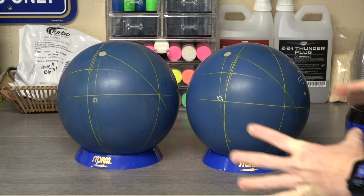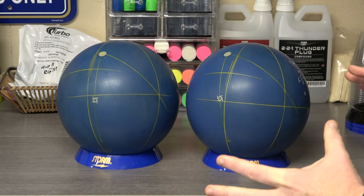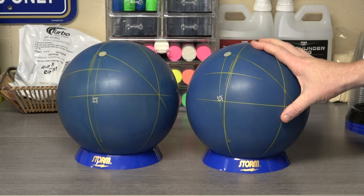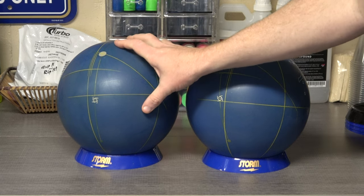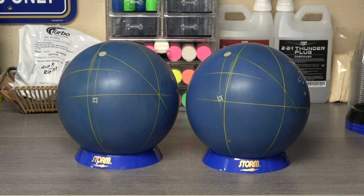Now after that, I've mapped them out for two different positive axis point locations, because we're all different people and we all throw the ball differently. The ball on this side is mapped out with a PAP of 4 over and 1 up, and this ball over here is mapped out with a PAP of 5 over and 0 up or down.